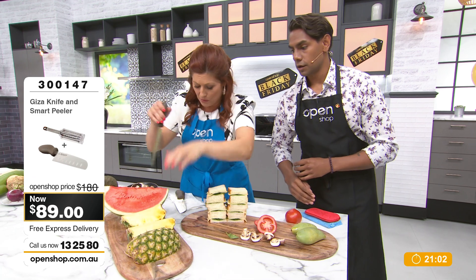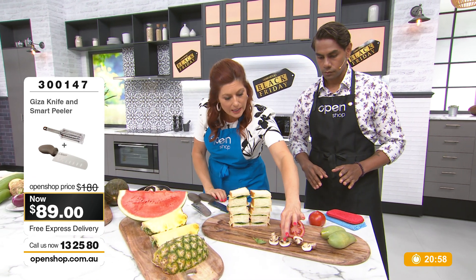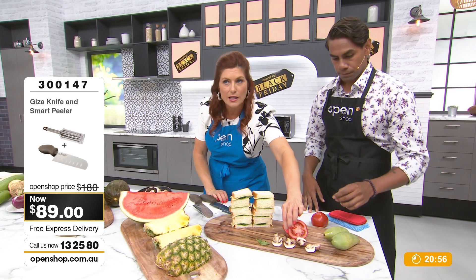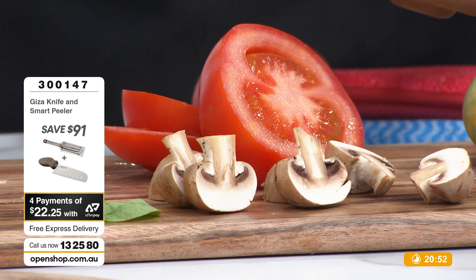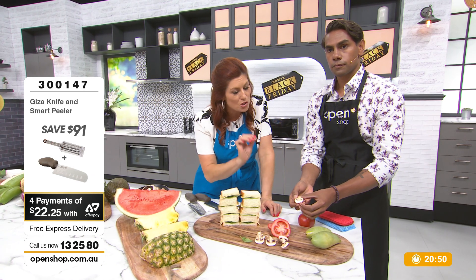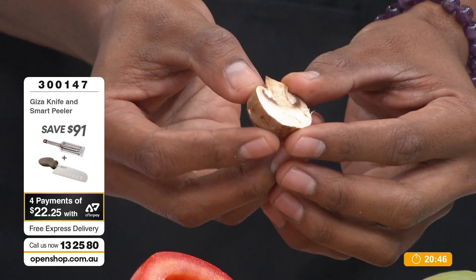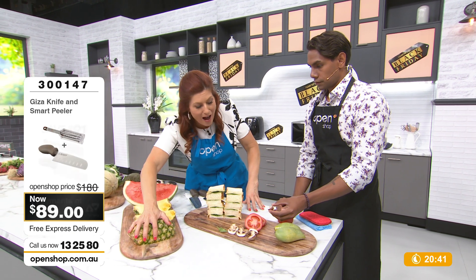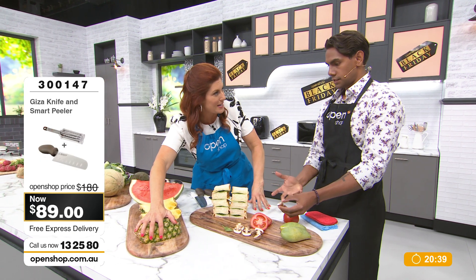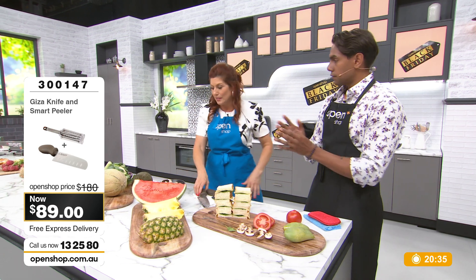Cutting through the most delicate things like mushrooms, herbs, strawberries — ladies who decorate cakes — you are not going to damage or bruise a delicate piece of food. We're talking about the coarsest, most fibrous cutting density to the softest, most gentle. It's just unbelievable.